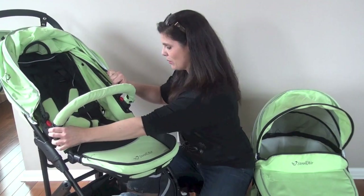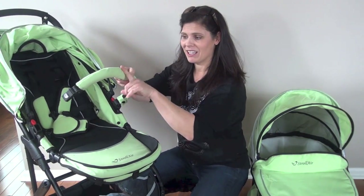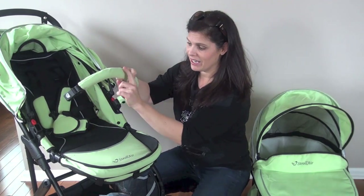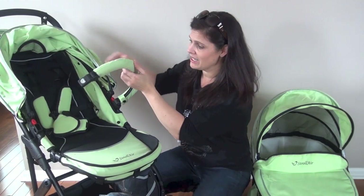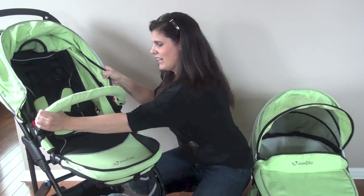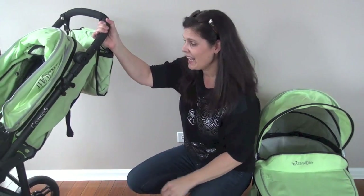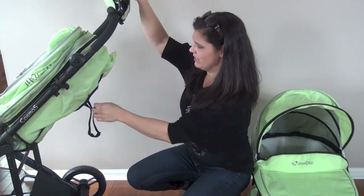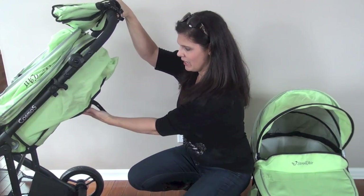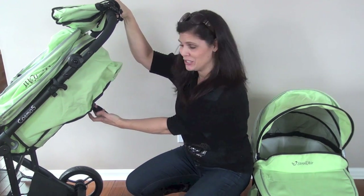There's also a removable swing-away baby bumper bar. I love the fact that it is covered in the same canvas as the seat, so there's no foam when your baby chews on it. There is a very deep recline on the Cosmos. All you have to do is pull — it's a strap recline but it is one-handed and it's very easy to do.